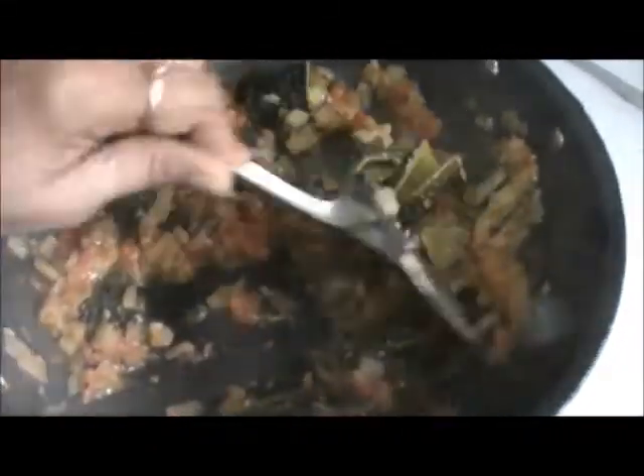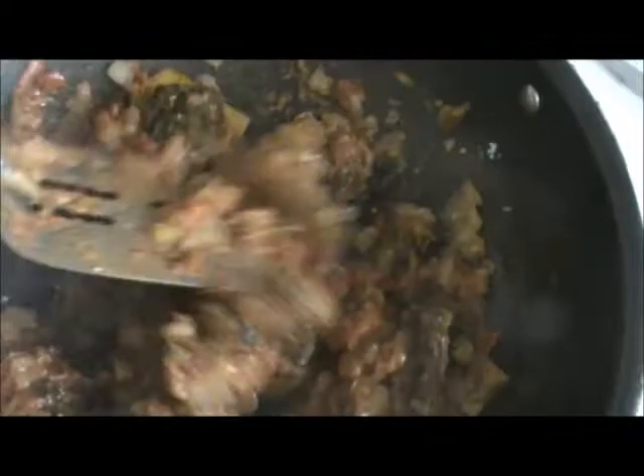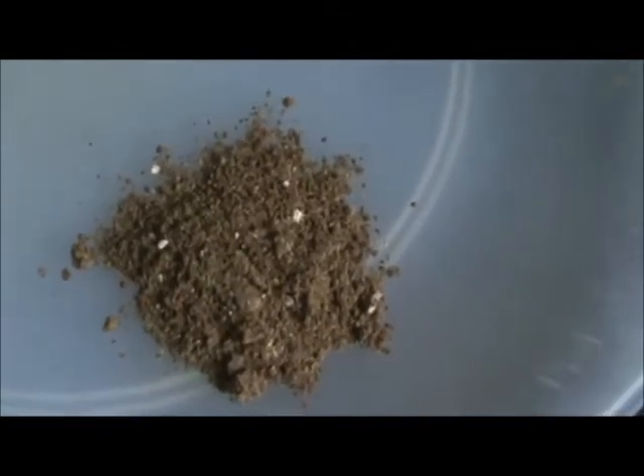Add your bitter melon and let it cook for 3-4 more minutes. Add 1 teaspoon to 1 tablespoon of sugar, or as per your taste. Finally add 1 teaspoon of red chili powder and 1 teaspoon of pav bhaji masala, or you can add garam masala.